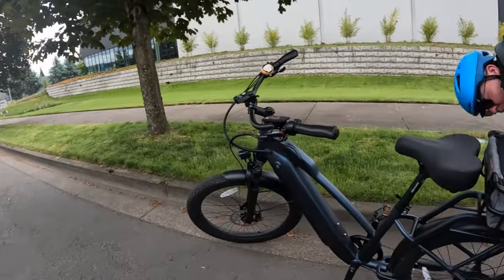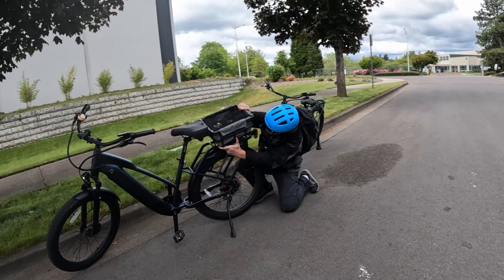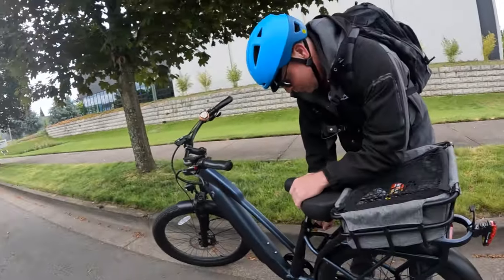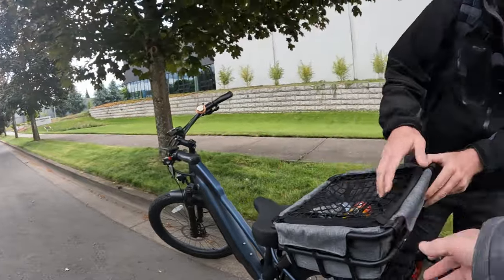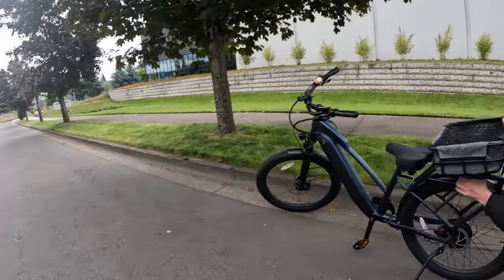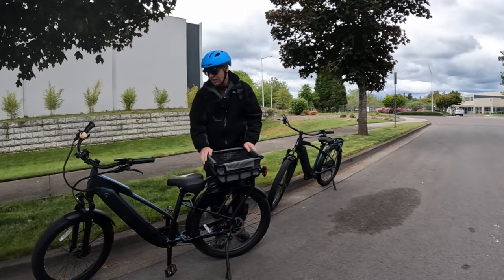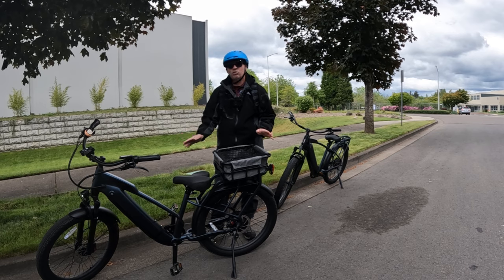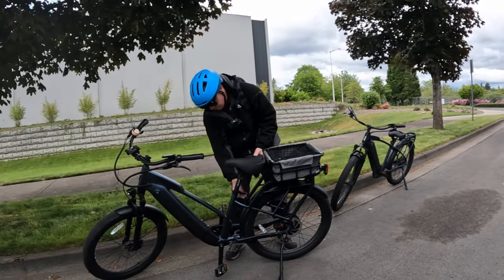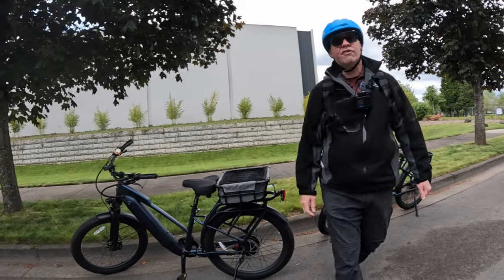Even though this is your wife's bike, you've ridden it several times and you've also ridden mine, so you have a pretty good feel for the Ride1Up Cafe Cruiser. What are your thoughts? I love the bike. You've seen me ride the Rad Rover — that's pretty much the bike I ride now — and this thing definitely has more power than the Rad Rover. The Rad Rover cuts off at about 20 miles an hour; this thing just keeps on going.